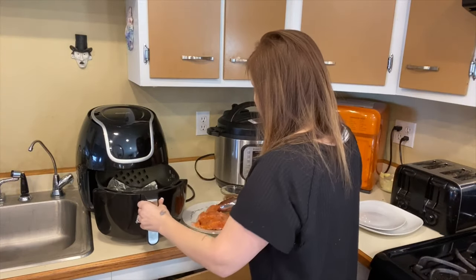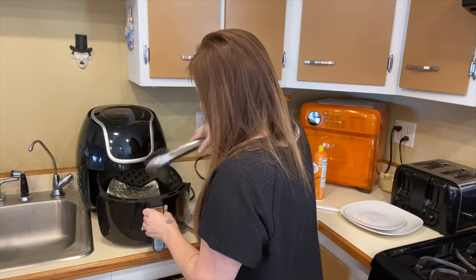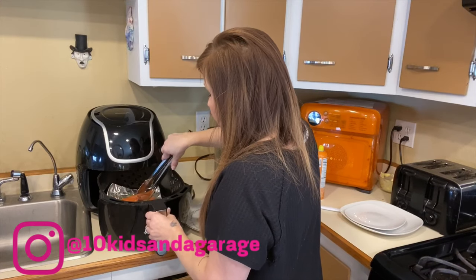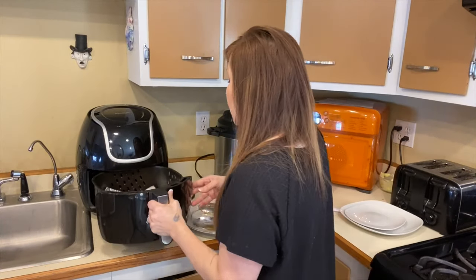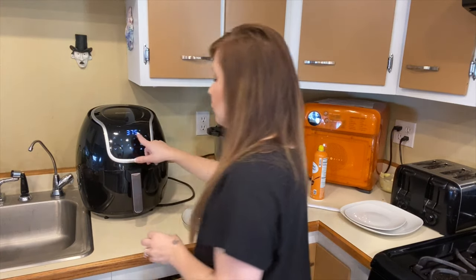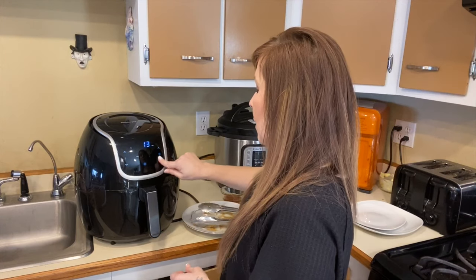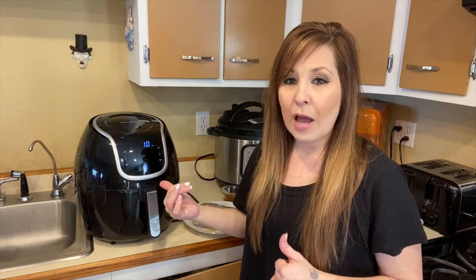I've got three pieces in there. I have it set to 375 degrees, and I'm going to bring it down to 10 minutes. Then I'll stop it two minutes before it's finished, put the glaze on top, and we'll come back for that.